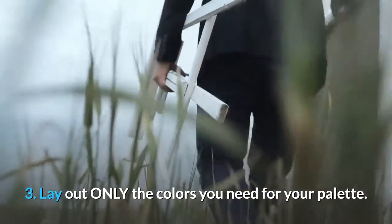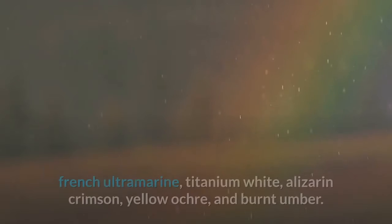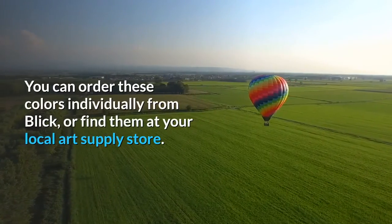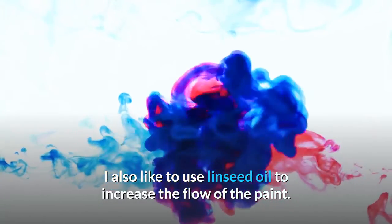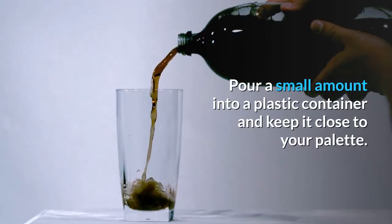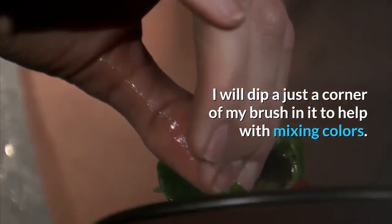Step 3: Lay out only the colors you need for your palette. I have found that the following 5 colors are all you need for most skin tones: French ultramarine, titanium white, alizarin crimson, yellow ochre, and burnt umber. You can order these colors individually from Blick, or find them at your local art supply store. I also like to use linseed oil to increase the flow of the paint. Pour a small amount into a plastic container and keep it close to your palette. I'll dip just a corner of my brush in it to help with mixing colors.